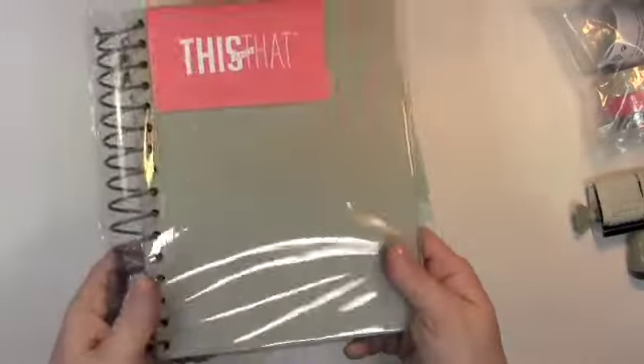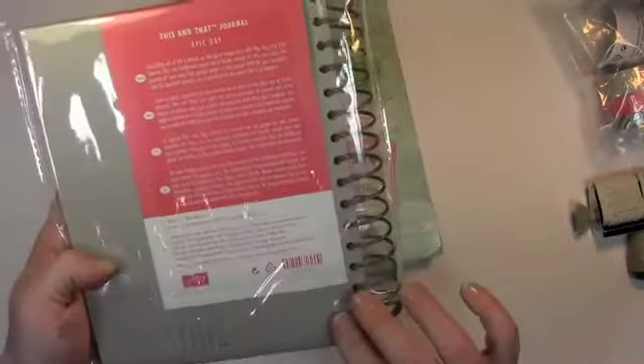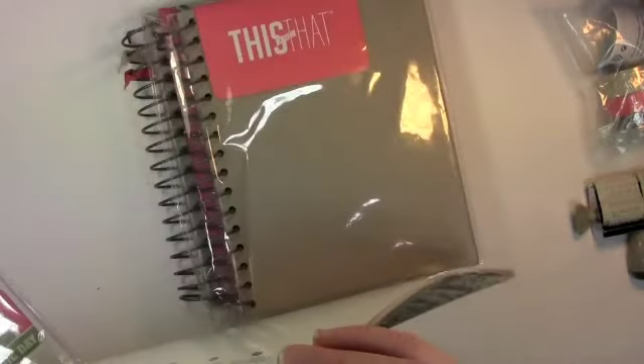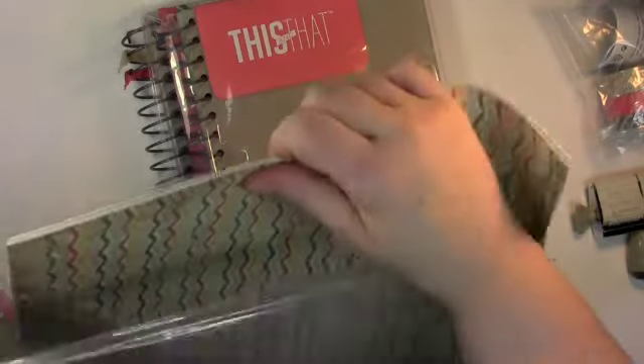This is what your journal looks like. I've gone ahead and covered mine up with the designer series paper, but that's what it looks like. And then this really cute DSP — let's open it up so I can show you. DSP stands for designer series paper.